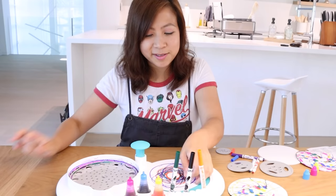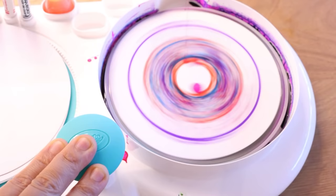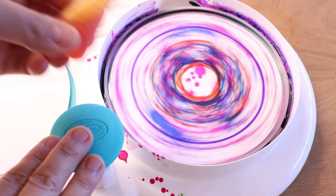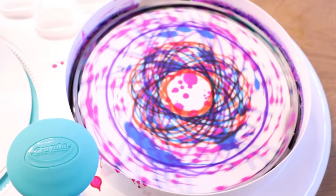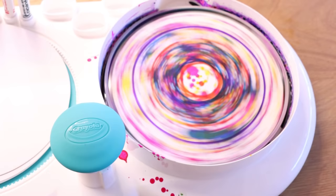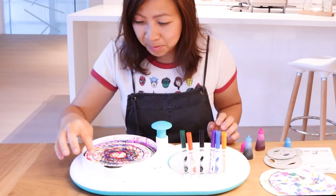So what do you guys think? It's not as cool anymore. But remember, there's no wrong way to do art — we're going to spice it up. Blue. And then let's see what it looks like before we put yellow. It looks pretty cool! Spinny, spinny, spinny. Wow, it came out pretty good! Right?